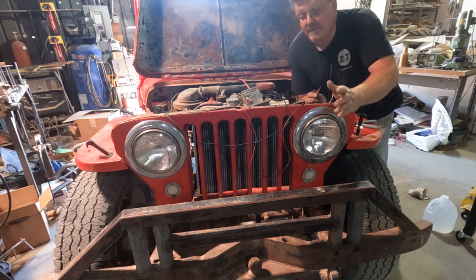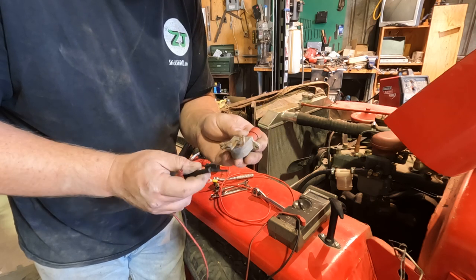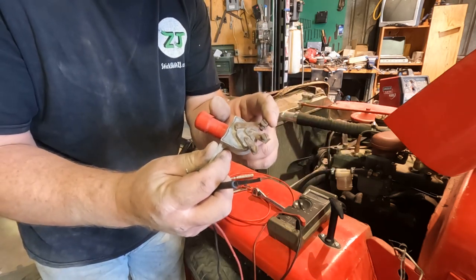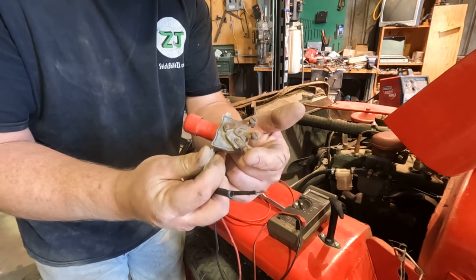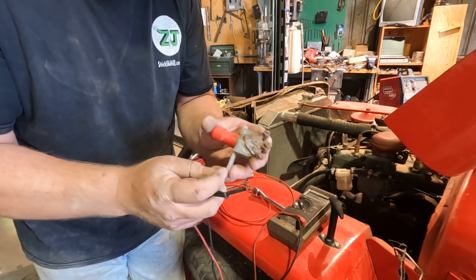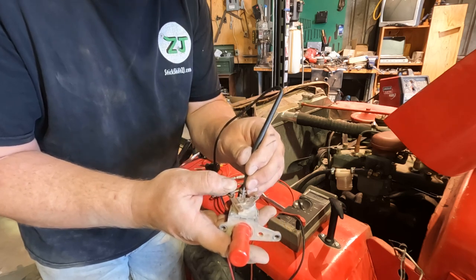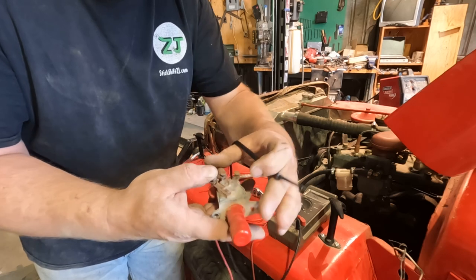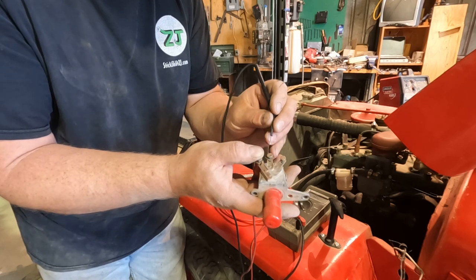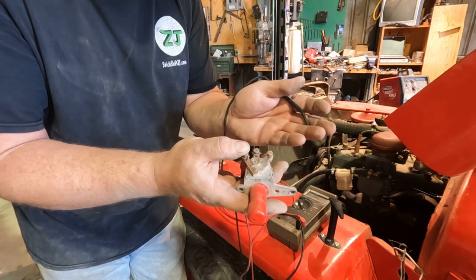I pulled out my high and low beam switch to test it out. These are basically a real simple switch — it has a label that says 'battery,' so this one is your power in going to the battery, and then you have one output and then another output, one's going to be high, one's going to be low. When you push the switch, it switches which output you have. Right now I'm connected to this middle pole, not connected to the end one. Flip the switch — not connected to the middle, but connected to the end. So all I have to do is hook up both beams from one headlight to one of these, both beams from the other to the other one, and I've got my high and low beam switch in the factory location.